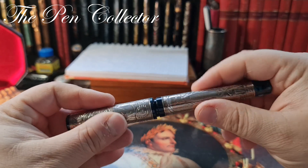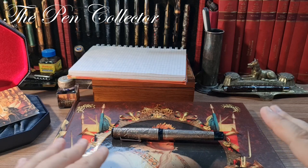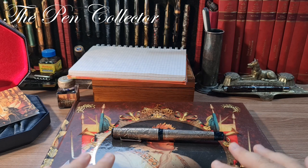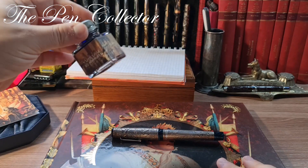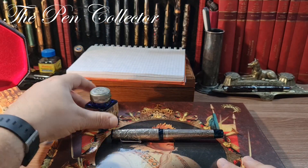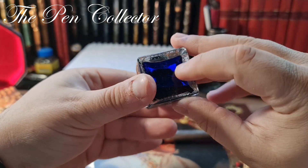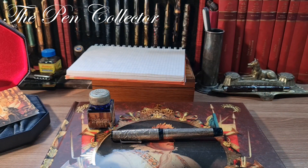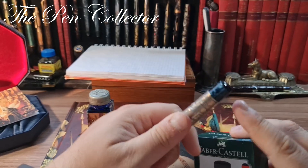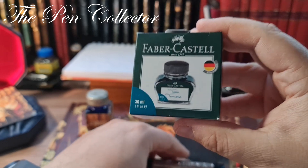I will leave the dimensions on screen. For this fountain pen, I thought I should use its own ink, but judging by it, it is a plain royal blue ink. Instead, I will use a color that reminds me of the beautiful acrylic body — this will be the turquoise ink by Faber-Castell.